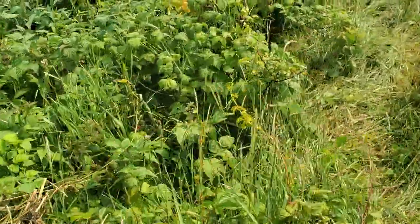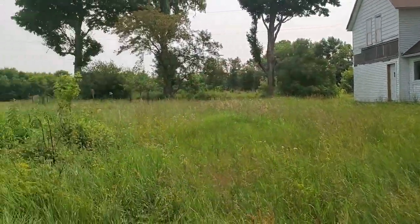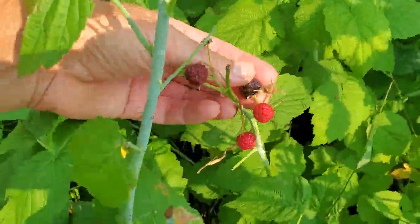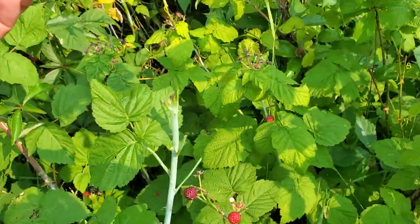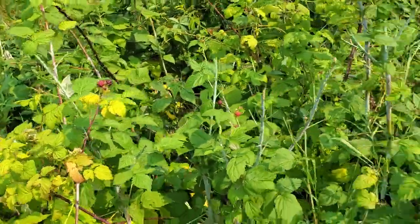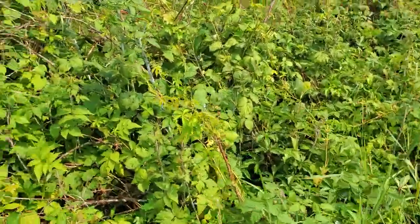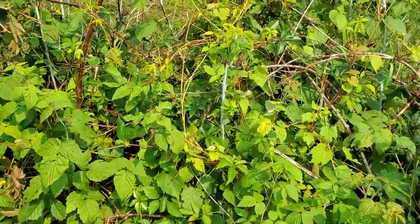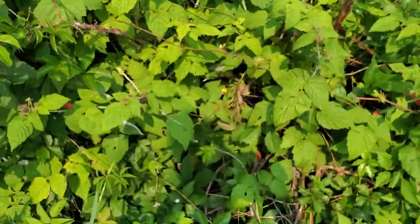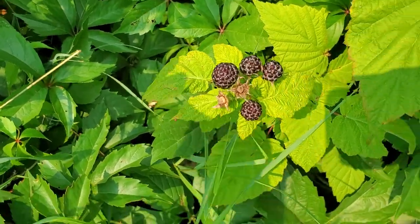I think it might be a fungus. But then I've got on the other side of the house a wildlife or bird-dispersed plant — a really nice black raspberry plant. You get good at spotting them when there are so few. It looks like there'd be a cluster of them.